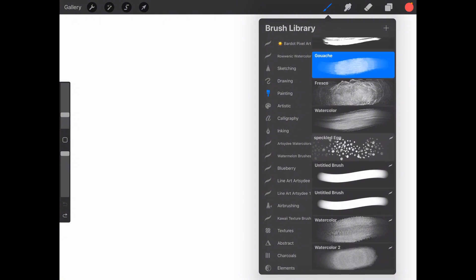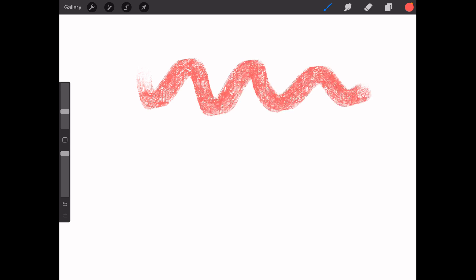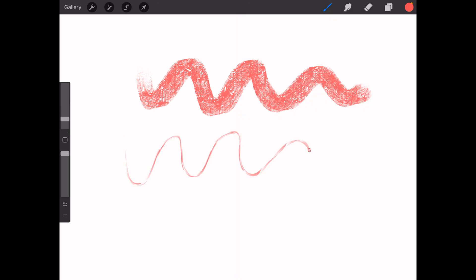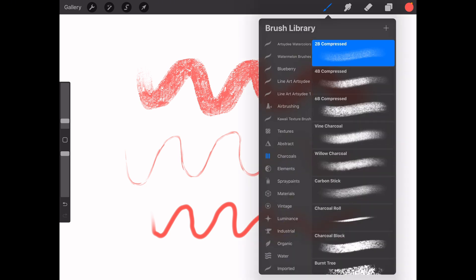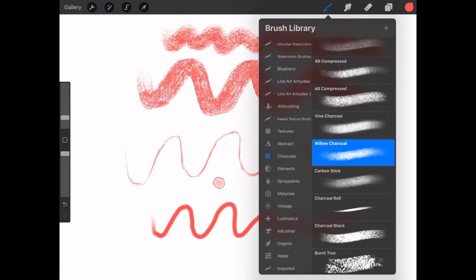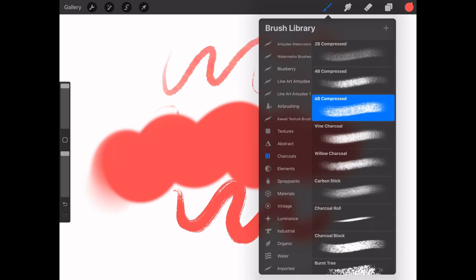So let's start by trying out our brushes. Pick any brush that interests you — I'm going to go for the stucco — and make a few strokes on the canvas. Notice how each brush leaves a different texture and thickness. Brushes like the airbrush are great for smooth transitions, while charcoal and even the gouache brush add a rougher, textured look. Take a few minutes to play around and see which brushes resonate with you the most.